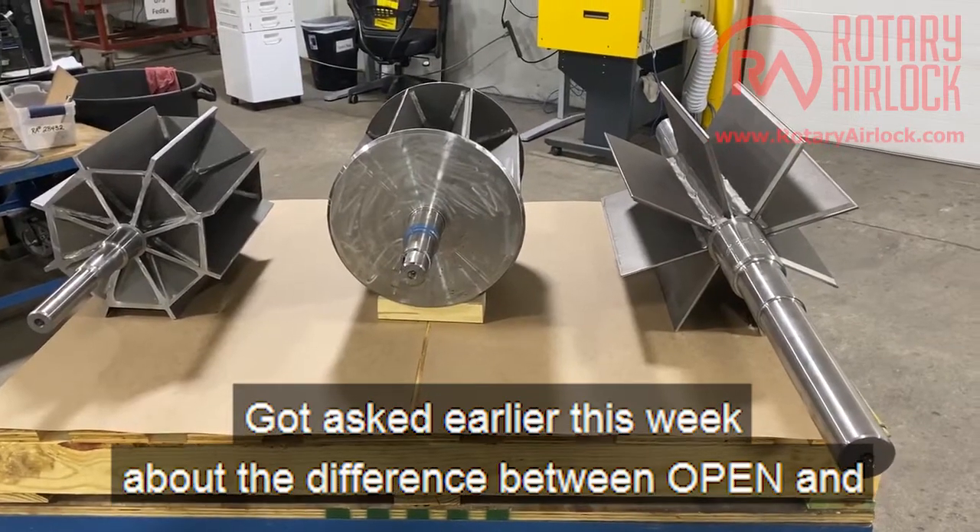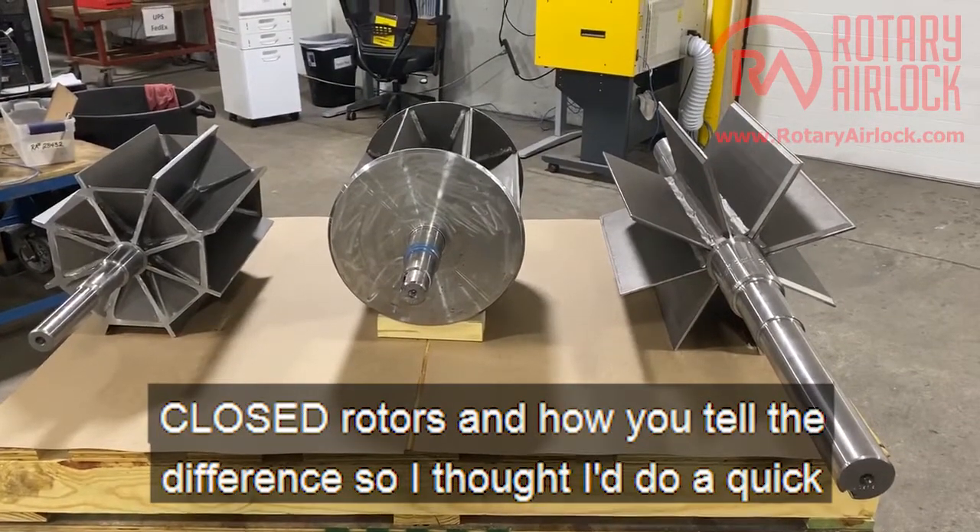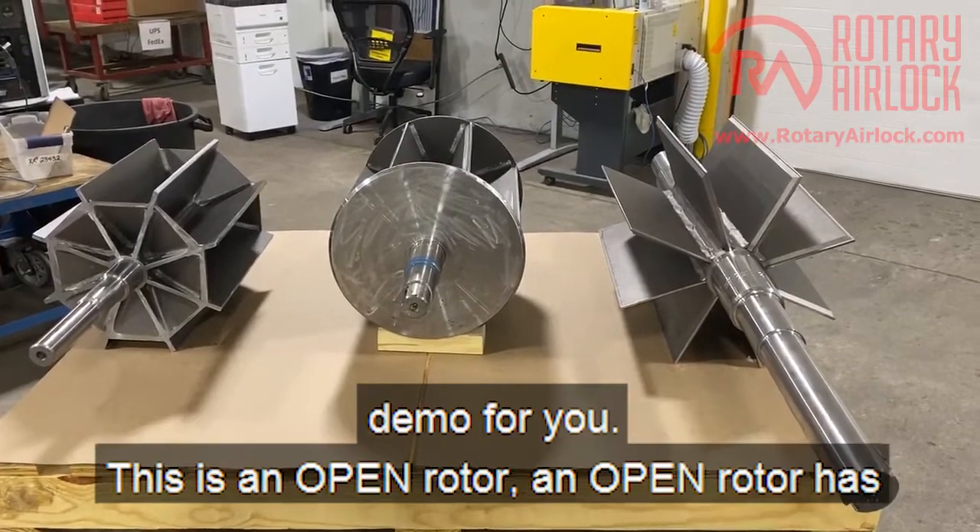I got asked earlier this week about the difference between open and closed rotors and how you tell the difference, so I thought I'd do a quick demo for you.